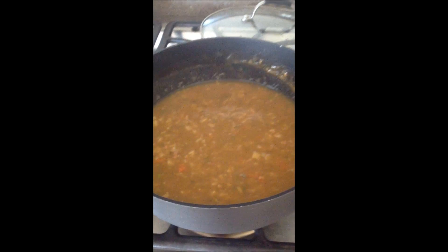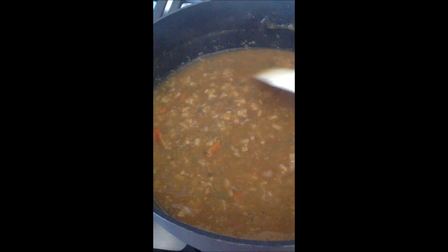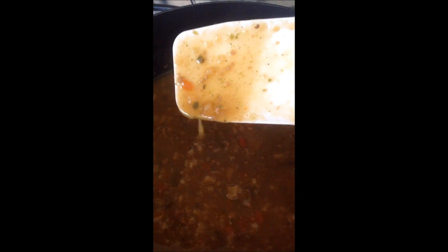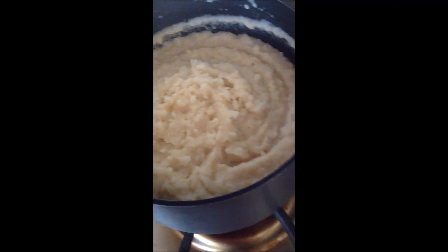I'm back with the vegetable beef stew and it really does not look appealing at all, so I'm hoping it tastes better than it looks. I tasted it and it's a little grainy or something — I think it might be the barley that's in there. Anyway, we're going to put that on top of the potatoes. The potatoes look awesome, so we'll try it with that and be back in a few minutes for the taste test.